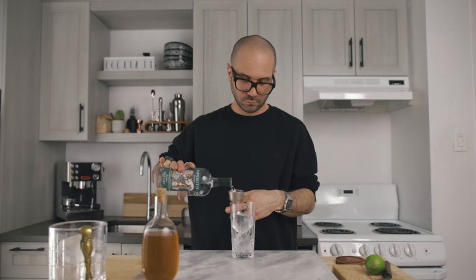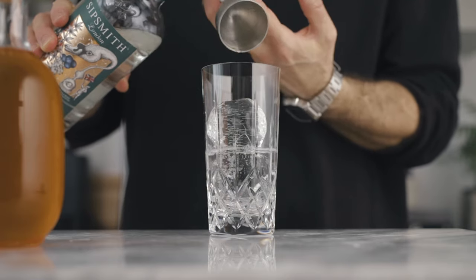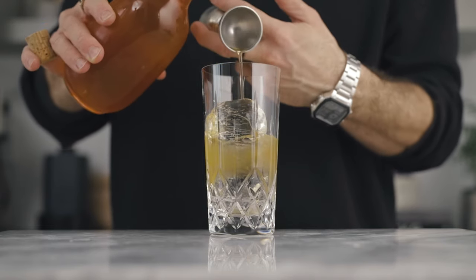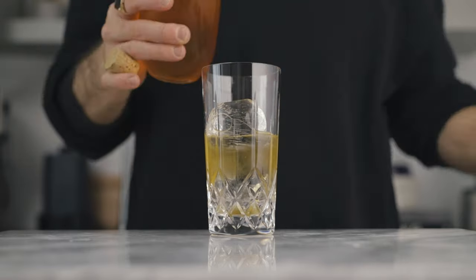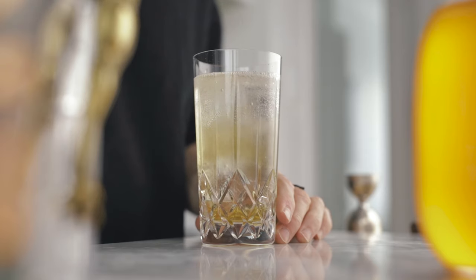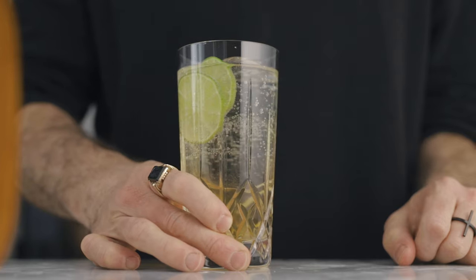We'll start with two ounces of gin into a Collins glass filled with ice. To that we'll add one ounce of our homemade tonic syrup, and we're going to top it up with about three ounces of soda water. For the garnish, we're simply going to add two lime wheels — just like that. And this is it — this is how I make my premium gin and tonic.